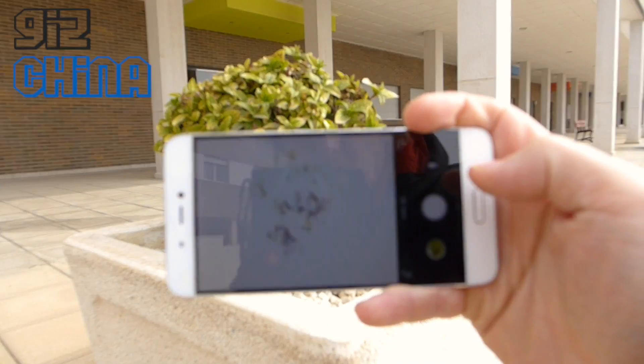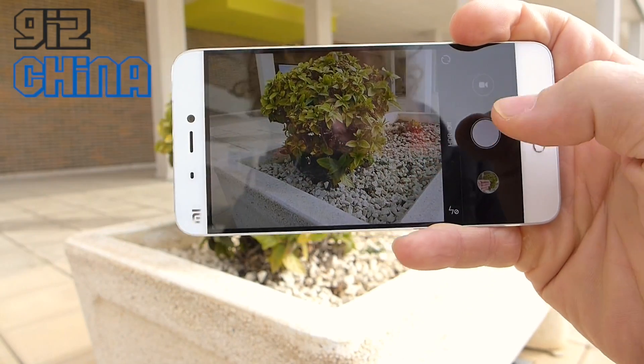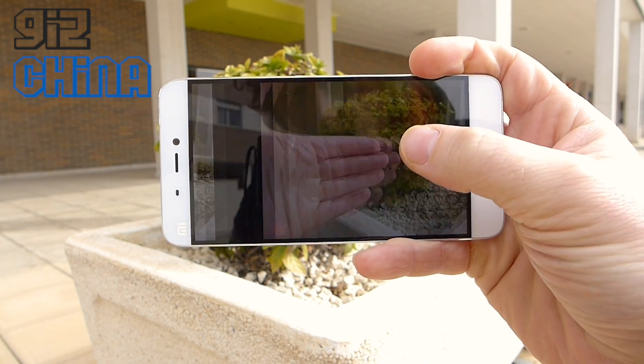Just to prove I'm not cheating here, I'll put my hand there so you can see. If we go into the photo you can see these are the pictures I've just taken. That's just how quick the camera is.